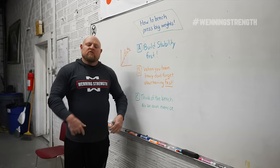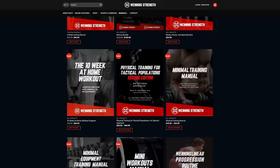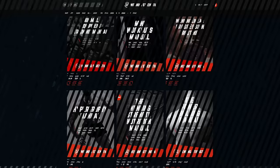Hop on Patreon — we're going to go over more of this and figure out some better ways to get your bench press up. We'll see you guys there. Find the link at the bottom or at winningstrength.com. We'll see you guys next time.